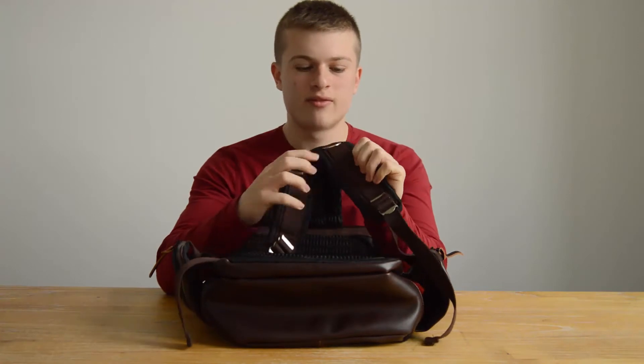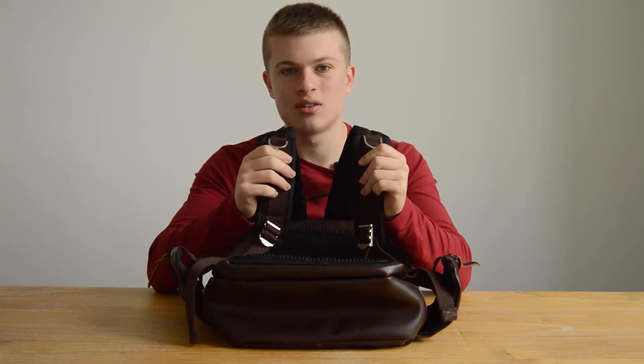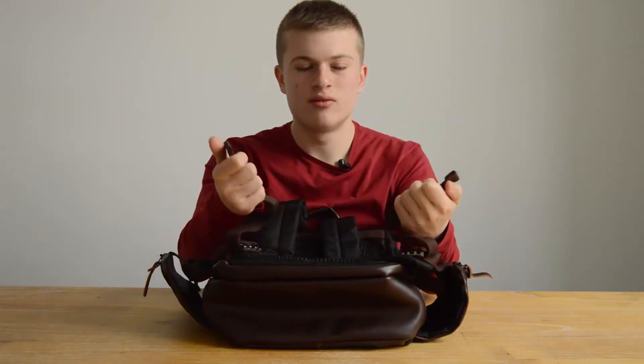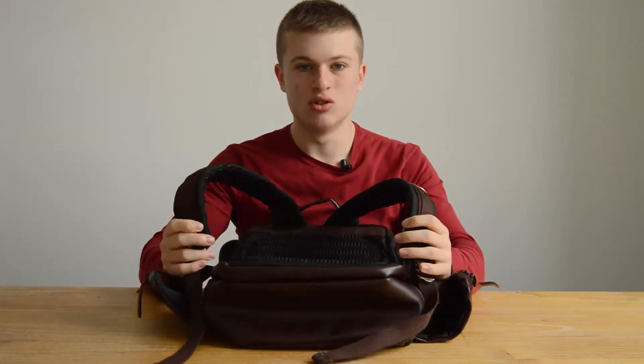On the straps we've got exactly the same soft material, and on the outside of the straps we've got brown accents with a canvas material. It feels really good with shiny buckles allowing you to attach different things to the bag. Overall I really like the contrasting aesthetic of the brown with the black — it just really looks good.